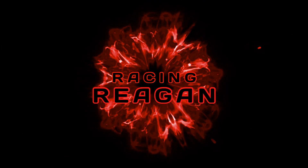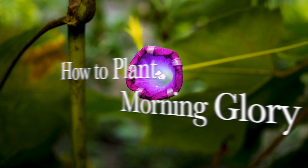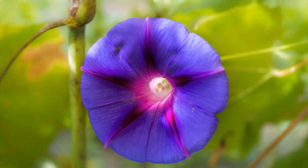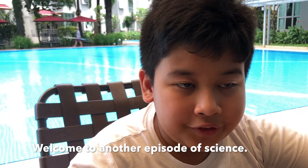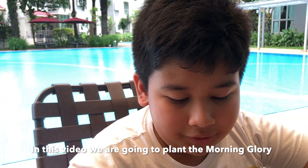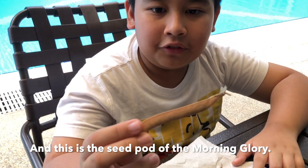Hi guys, and welcome to another episode of Science! From our last video we planted the money plant, and now in this video we are going to plant the morning glory. So this is the seed of the morning glory.